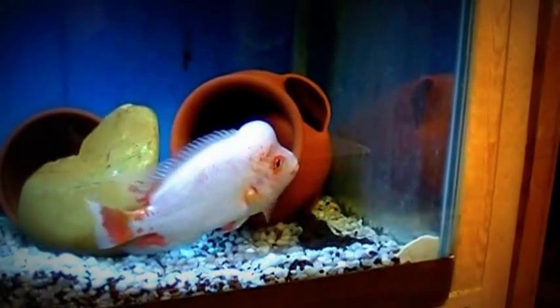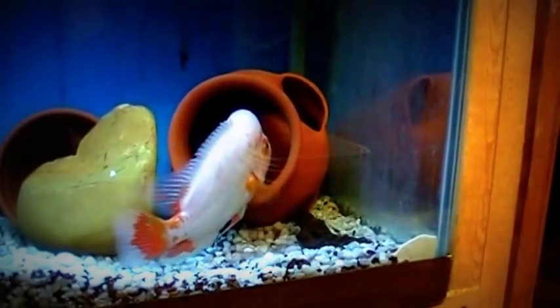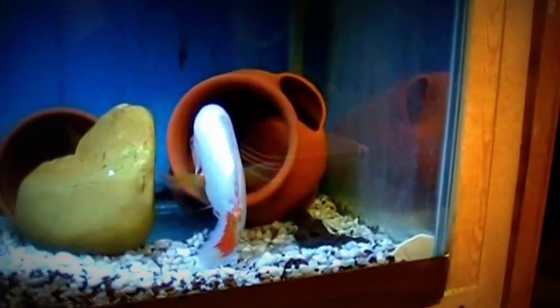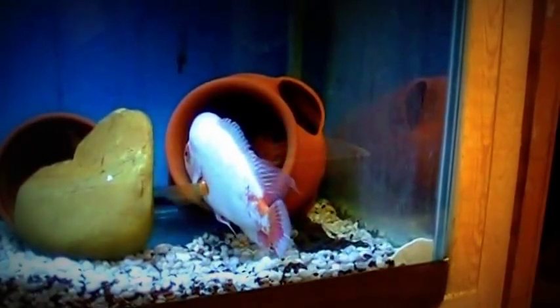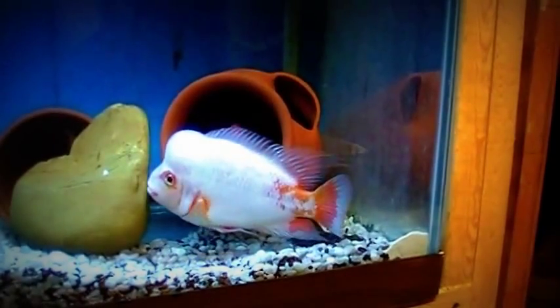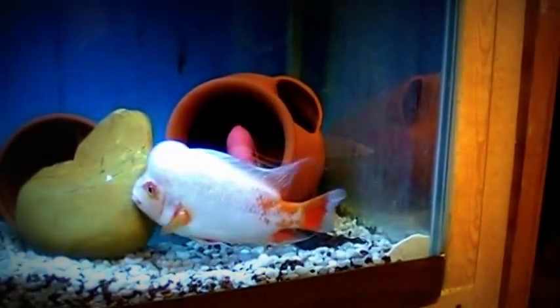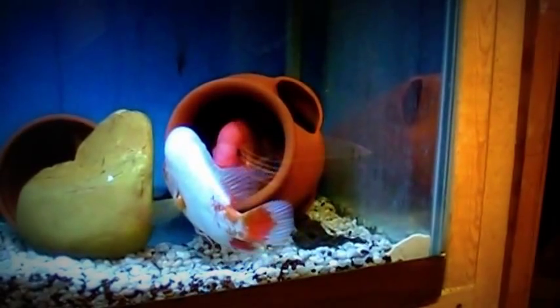I stud her out to Slugger — of course, you guys are familiar with Slugger, my other big orange Midas. I sold him not too long ago because there's no more need for Slugger. I have Smoke and a few other Midas. I also bred her with Big Eagle. You guys are familiar with him. If you're not familiar with Big Eagle, you can go back and look at some past videos and see Eagle's debut here at Real Hard Cichlids.